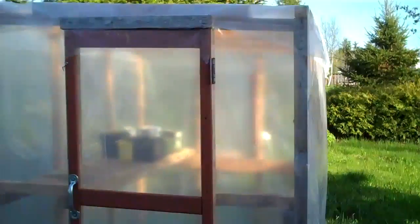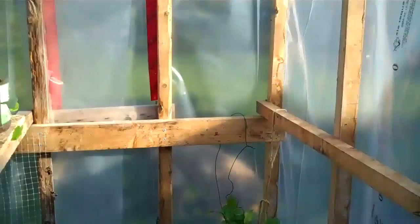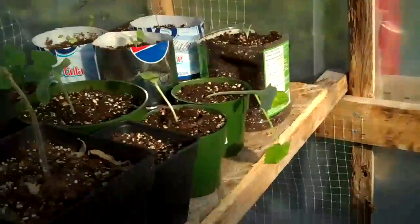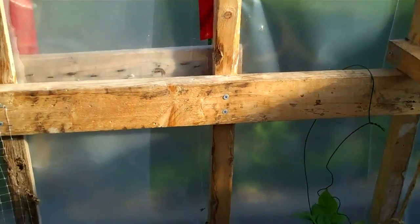Look what I got out of my greenhouse. This is my little greenhouse that I built one afternoon in my garage — all made from reclaimed wood. The only thing I paid for was the plastic, which is just like a vapor barrier you put on houses, and the screws, because we get a lot of wind and nails would probably have come out.